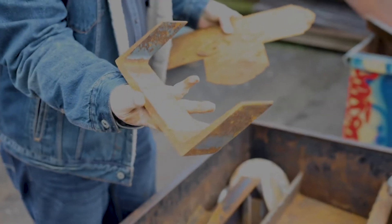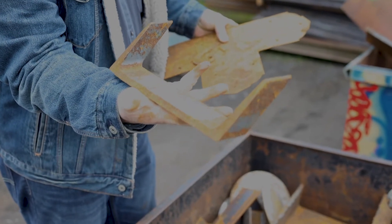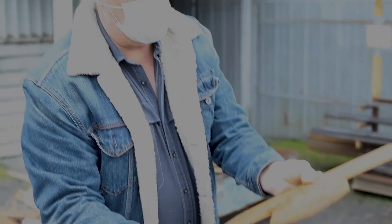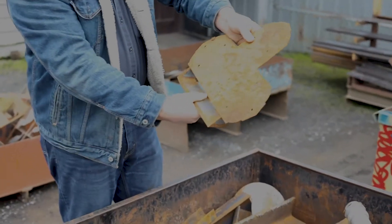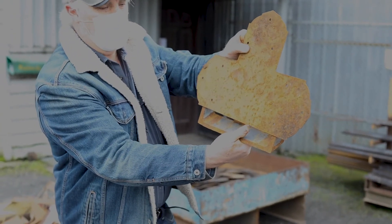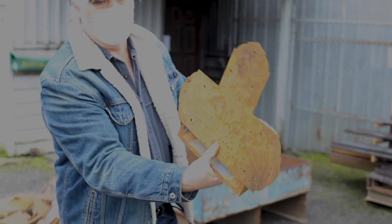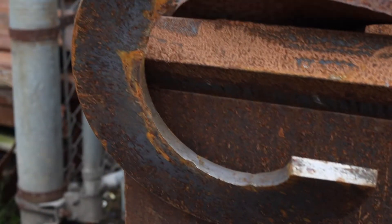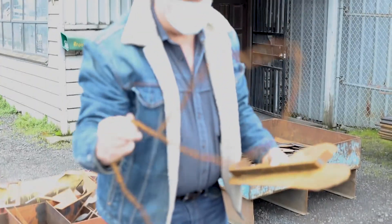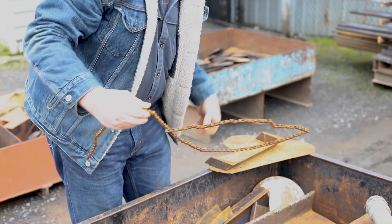I'm thinking about this for a base, for something, because it's heavy enough to hold something if I project something off of there. And that could be set up on a gate or something like that. I could put somebody's name on it. That's why I like to come here — it just kind of gives me ideas. This is cool. I can make this into anything.